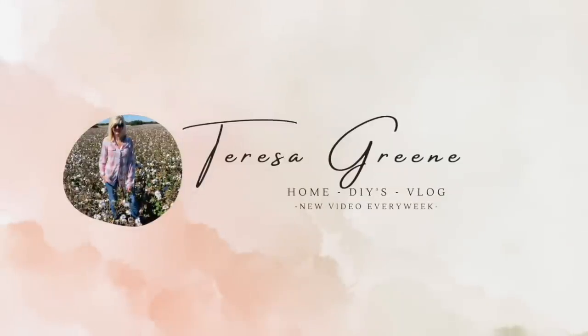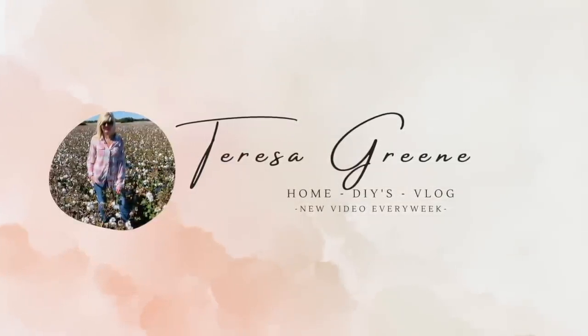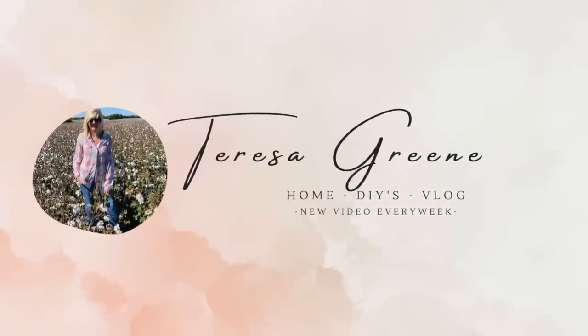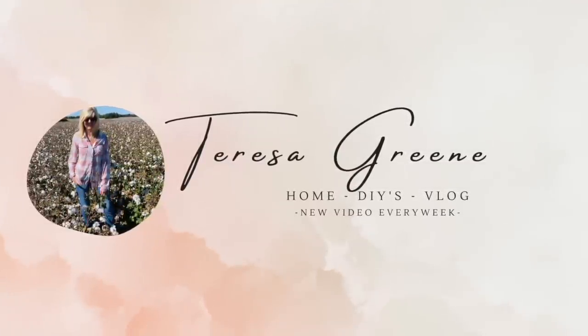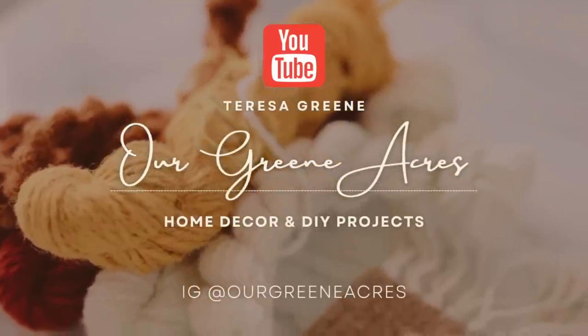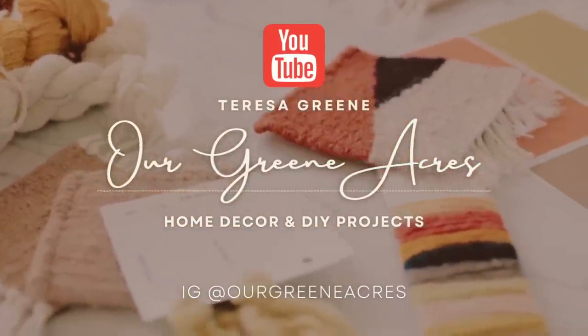Okay y'all, that is going to wrap up today's video. I appreciate y'all for watching and I hope you enjoyed it. Don't forget I have a new YouTube channel, so make sure to go over and subscribe to it — Theresa Green. Make sure you are subscribed to this channel also so we can stay connected. I've got a lot of content coming your way. As always, I appreciate y'all, I love y'all, and I'll see you in my next video. Bye y'all!